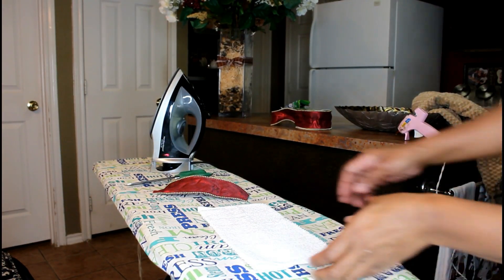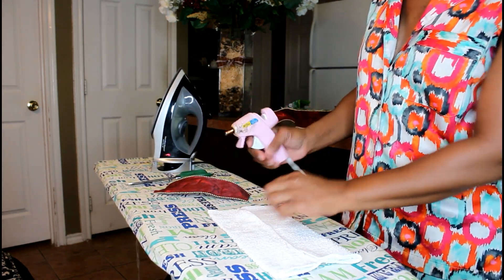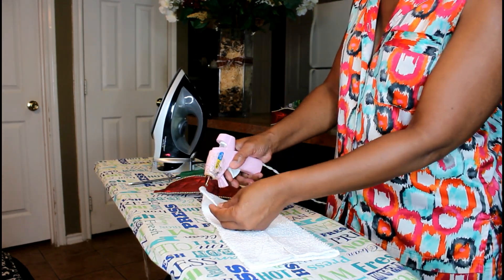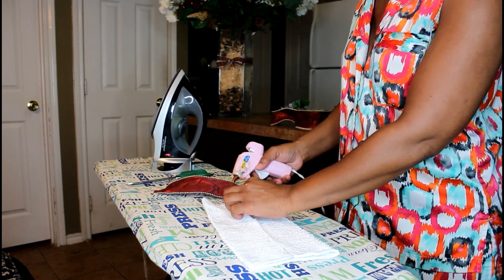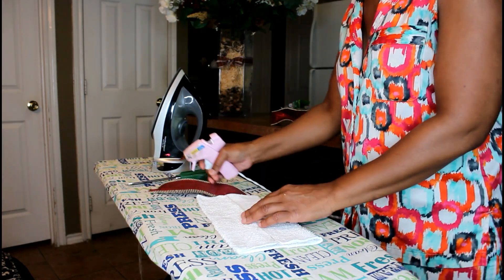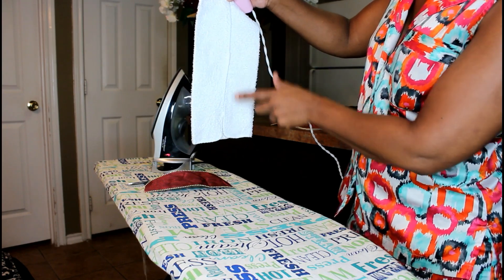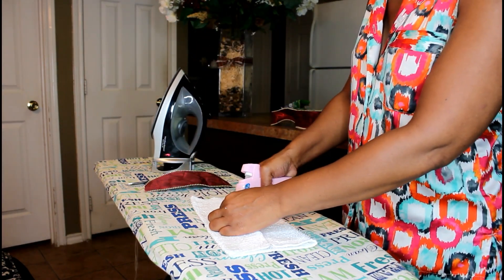Setting that off to the side, now I want to lock in my shape. To do that, you can either sew this in place if you want it permanent, or I'm just going to use my glue gun. I'm placing a foam dot at the top, the center, and at the very bottom, considering this towel is so small.